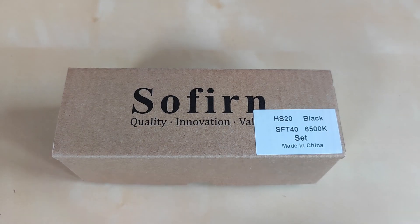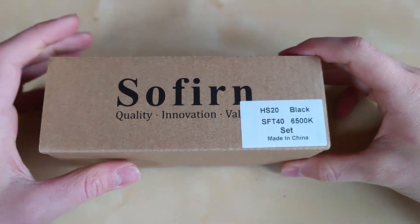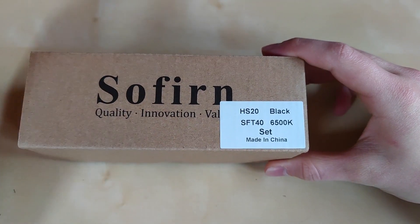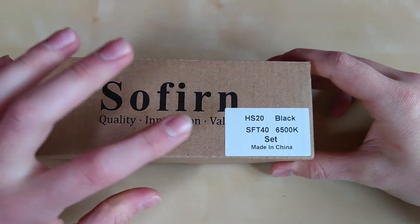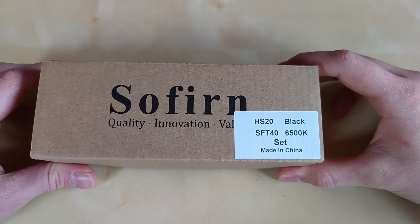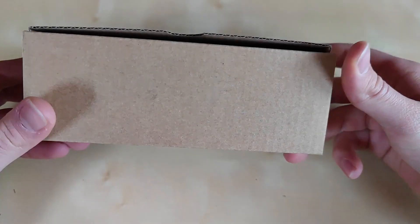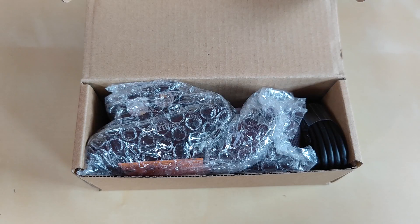Coming back to the flashlight itself, I can see that it's clearly a standard Sofirin cardboard box with just the labeling indicating what's inside. This is the SFT-40 cool white emitter version. You will also find another high CRI LED inside. So without further ado, let's show you what we've got — the box is simply packed with accessories and the flashlight is well protected for transportation.